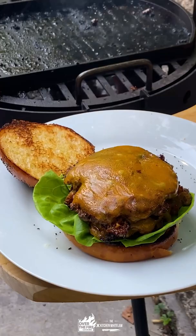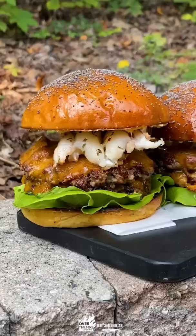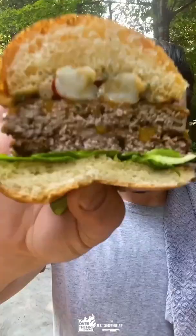Butter lettuce on the bottom so the bun doesn't get soggy. Double burger, double cheese, and a whole lobster tail. Now let's spread a bunch of that compound butter on the inside of the top bun so it can melt into that lobster and burger. Talk about infusing some flavors.